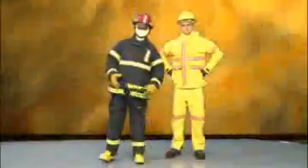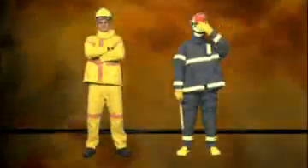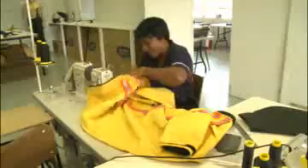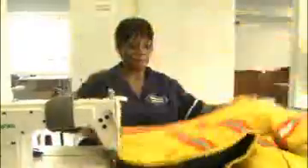Imperial Armor is proud to announce that we are launching two firefighting suits: firstly the wildland fire suit, and secondly the structural fire suit, which is often referred to as the bunker suit. A majority of wildland suits consist of only one layer, whereas our suits consist of two layers, thus giving an extra layer of protection.